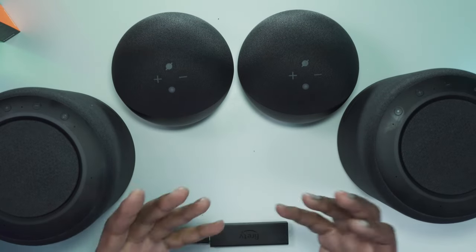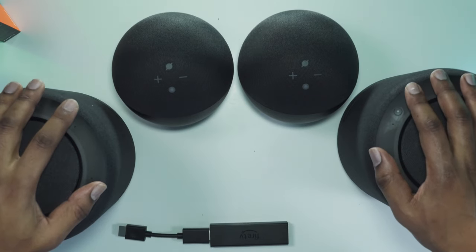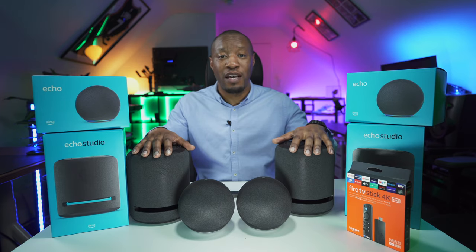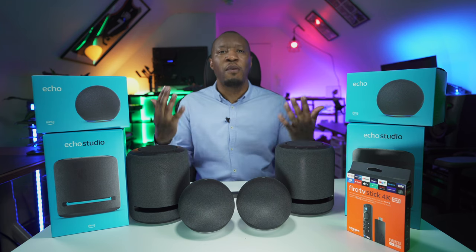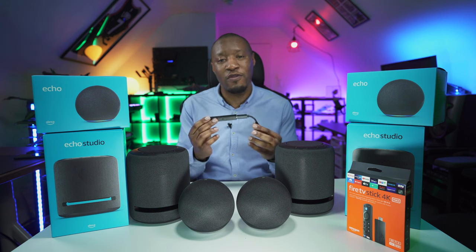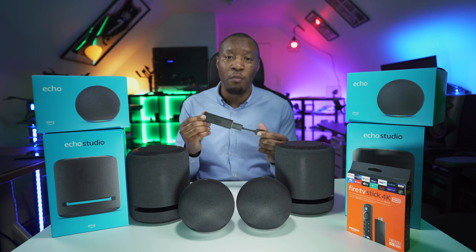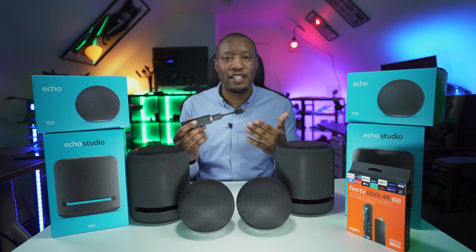The cheaper Echo alternative still does a great job but doesn't have the same abilities in terms of bass, clarity, or creating that Dolby Atmos 3D sound. When it comes to price, the Fire TV Stick is not very expensive and is quite easy to set up initially, but tweaking it and integrating it with the other devices can take a little bit of time and may require some additional support.